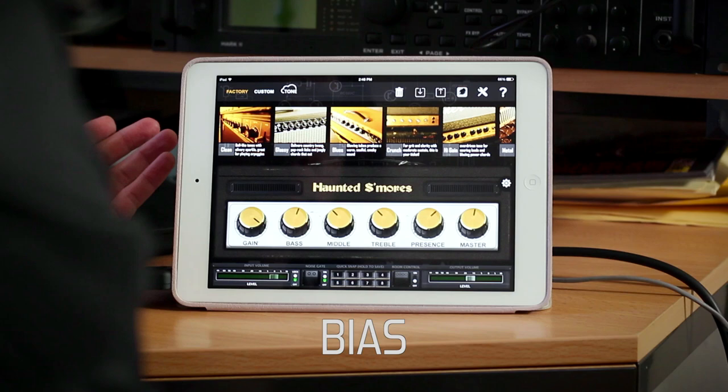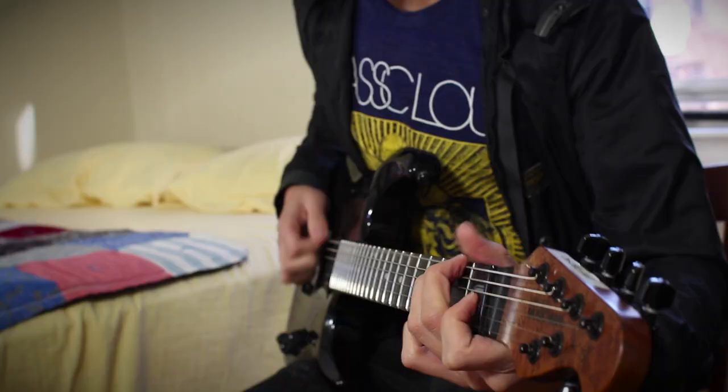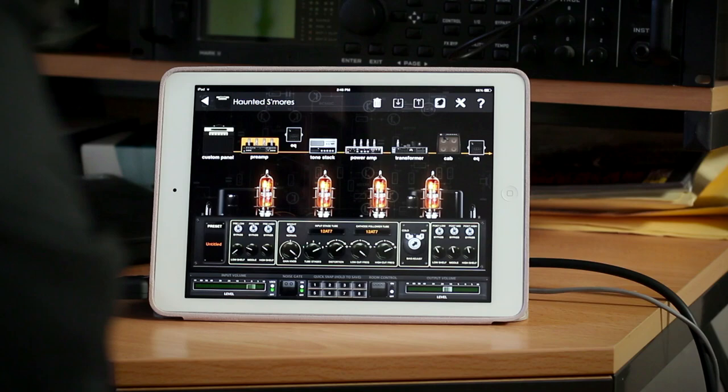It does come with a ton of factory amps, so when you download the app, you can sort of choose between all of this stuff. It comes factory loaded. But I built this one from scratch, sort of trying to emulate that Haunted Shore's tone.